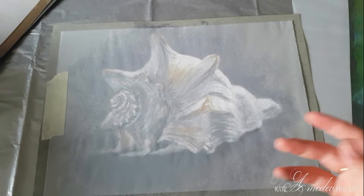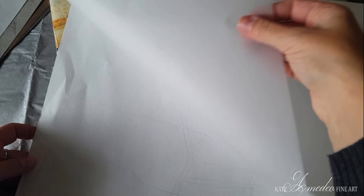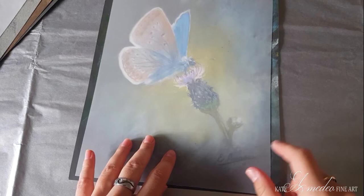The same thing goes for works on Mitton's paper — this is an Ingres-type paper. You can take larger sheets of tracing paper. They usually come in sets of pastel paper, so here's a page from a pastel block and it has a tracing paper included with it. It's very convenient not to have to buy any additional tracing paper when you're buying professional pastel paper.